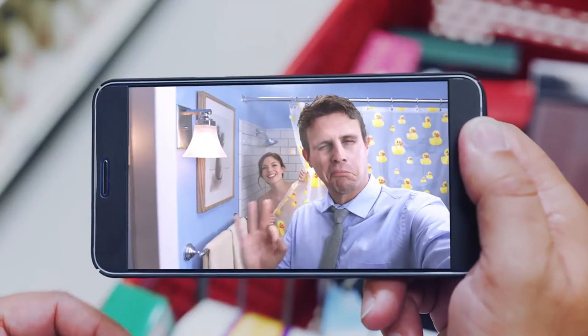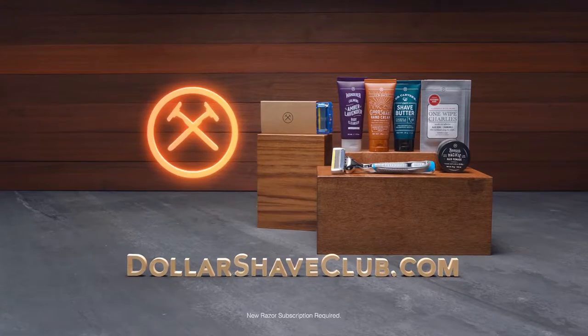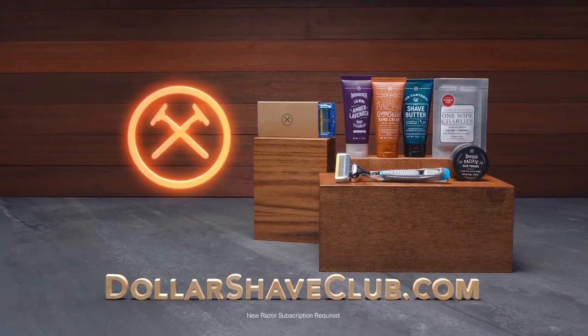Is that my wife? Hi, honey. Hi, honey. Get a DSC starter set at DollarShaveClub.com. I love you. Thank you.